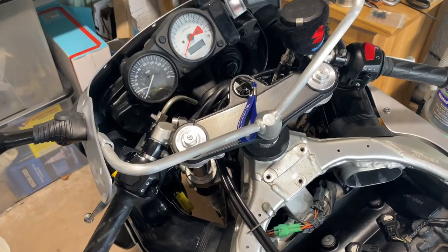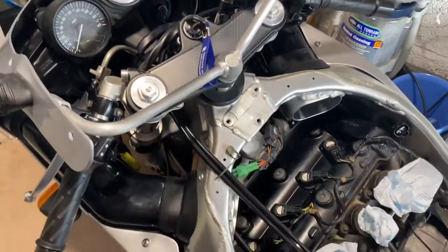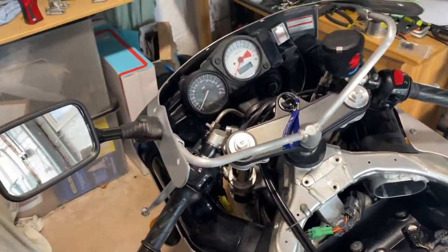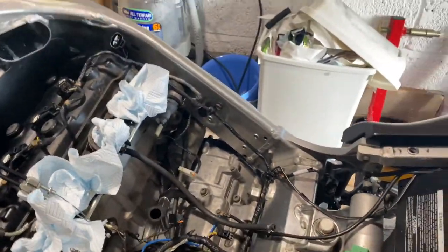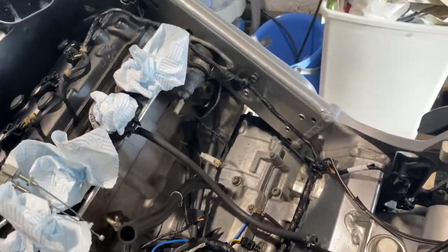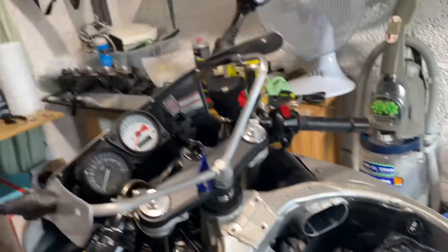Thanks for watching. Until the next episode - the next episode I'll put the clutch cable in, but the clutch cable is a bit more involved because you've got to take all the covering off down here. I might actually give it a spray while the covers are off because it looks like the paint's come off. Anyway, until next time, thanks for watching, bye!